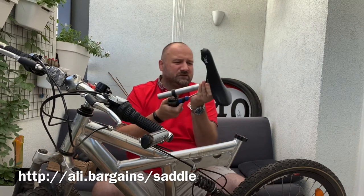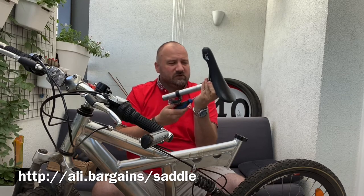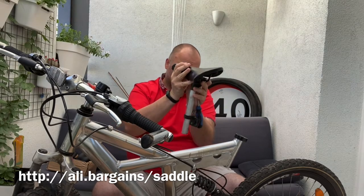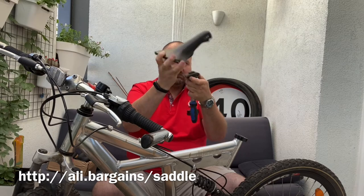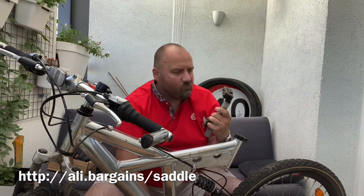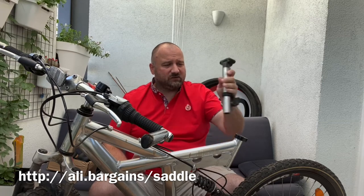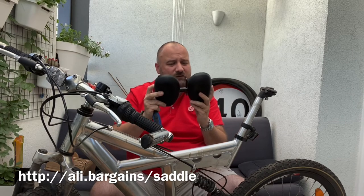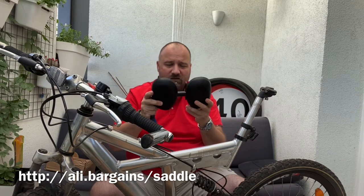It would be nice to get this cleaned up, but for testing purposes we won't be wasting time — we'll just assemble the new seat. Now the question is which way is front and which way is back. The light goes this way, so it's like this. We also need to take note to orient this correctly — there's a right and left side marked, so we just need to put it in the right direction.